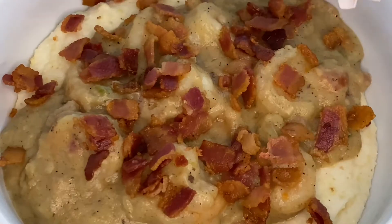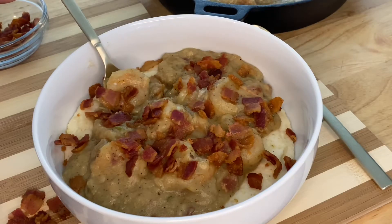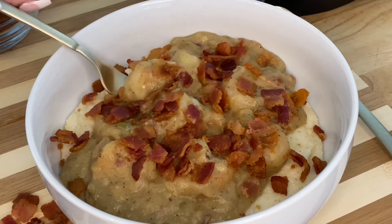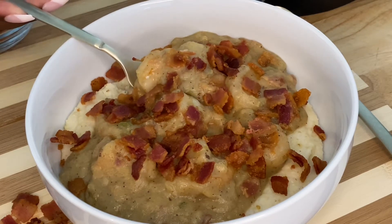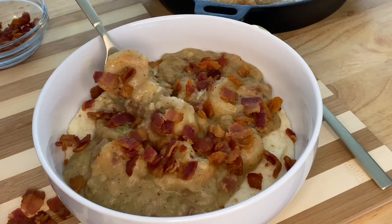Fresh blue crabs, juicy oysters, and of course that sweet Carolina shrimp — one of the most popular dishes has to be shrimp and grits. This dish uses the most humble ingredients and is best when done fresh. If you are ready to learn how to make this low country shrimp and grits, hit that subscribe button and let's get cooking.